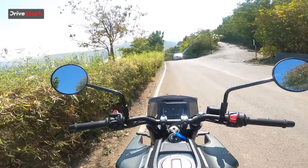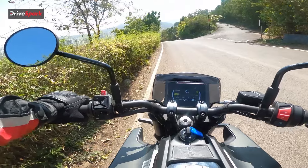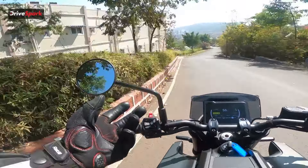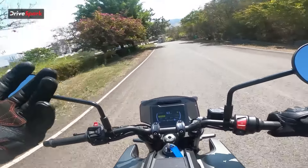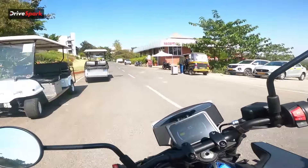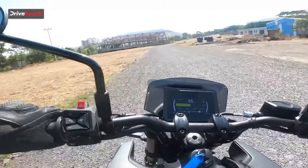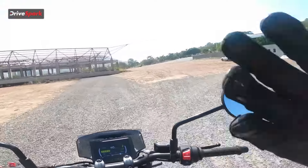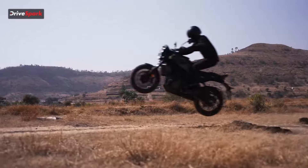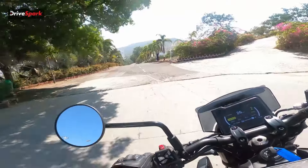Coming to how tractable this engine is — starting in second or even fourth gear from a standstill, it just pulls with ease. There was a little initial strain, but starting from zero in fourth gear is wonderful. In terms of suspension setup and overall ride feel, everything is super comfortable — the seating position means you don't have to worry about discomfort at all.